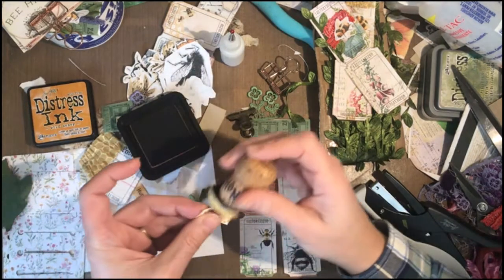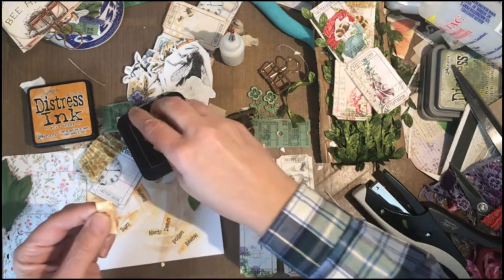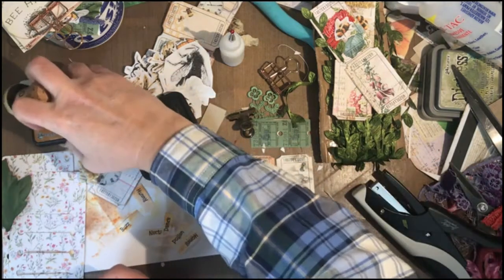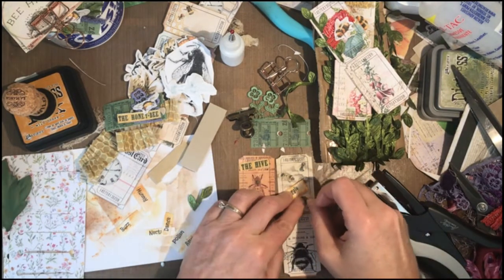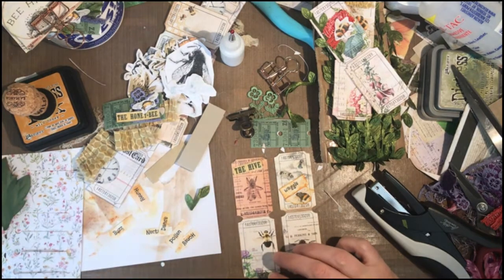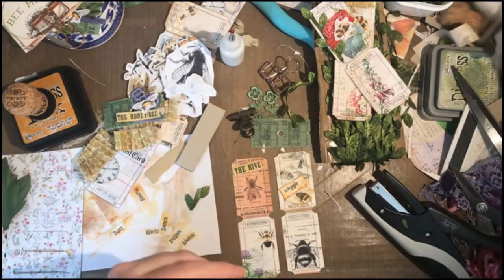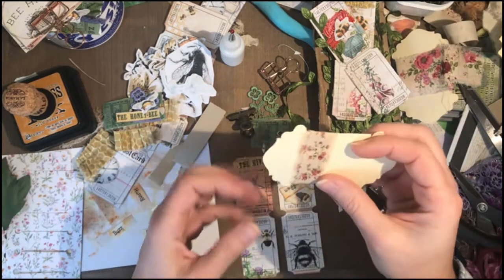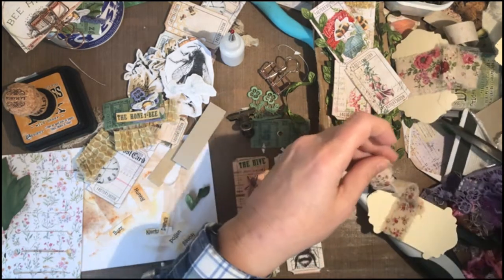Maybe I'll ink the edges of this word to give it definition. So here is a waggle bee and the hive. How about a little bit of lace at the top of these? I have this — it's getting scarce on the spool — but I could use a little bit as a tab at the top. I'm going to glue these down. It only needs to be tiny because these are tiny ticket tags.